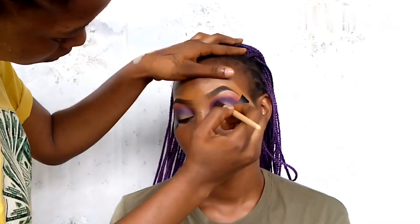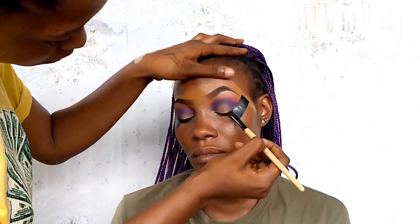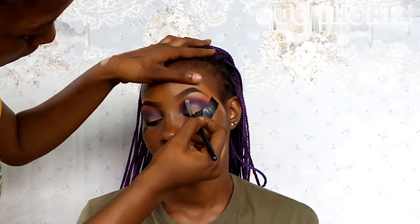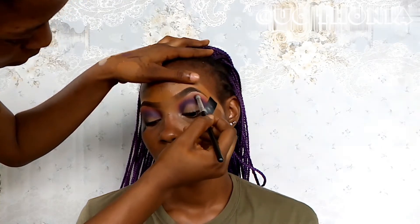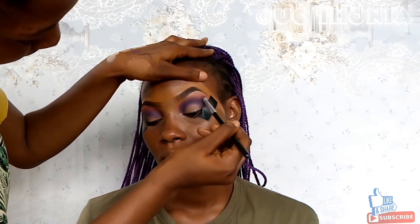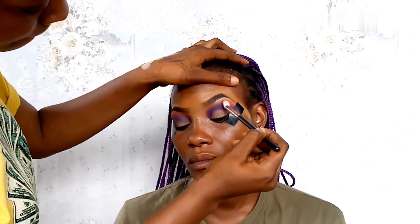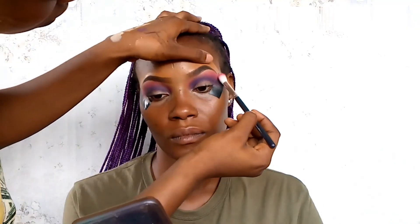I'm using this brush to still pack on that purple, then going back in with the same brush I used to pack the purple, just to blend the edges.